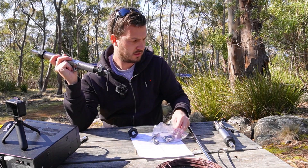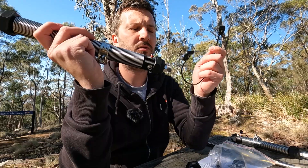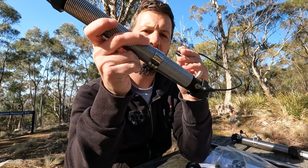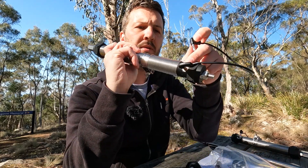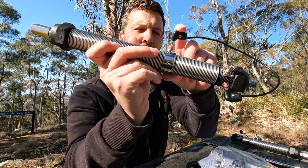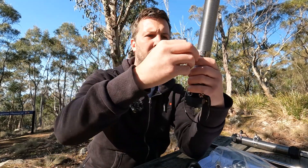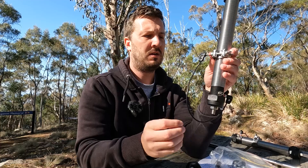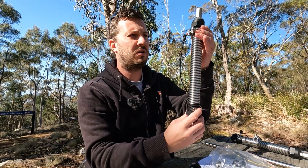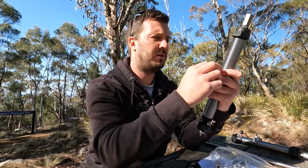On the red banana plug there's an adapter supplied. You connect that to the red at the bottom feed point and to the tap-off point, then mount the vertical, and tune using the collar to find the best SWR.